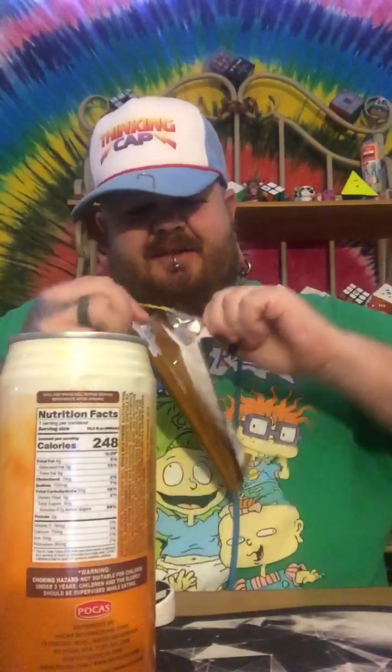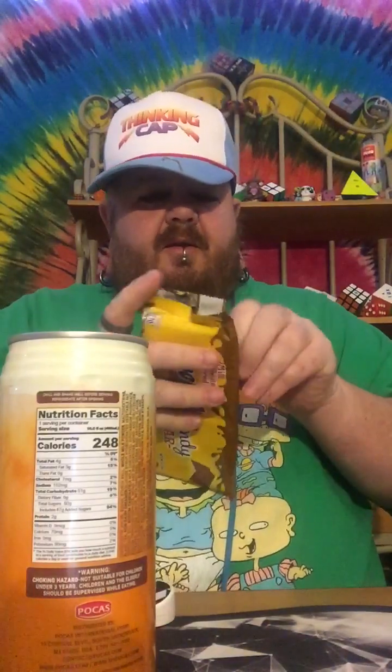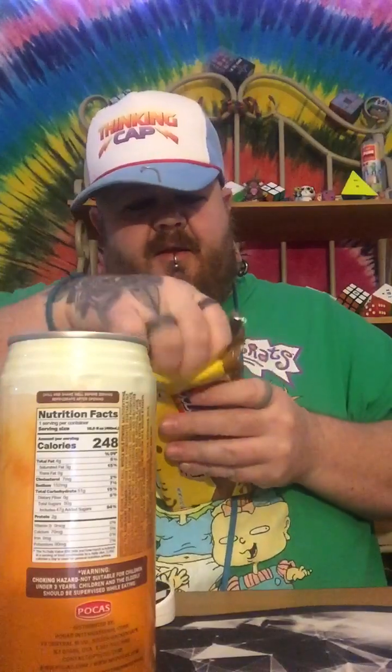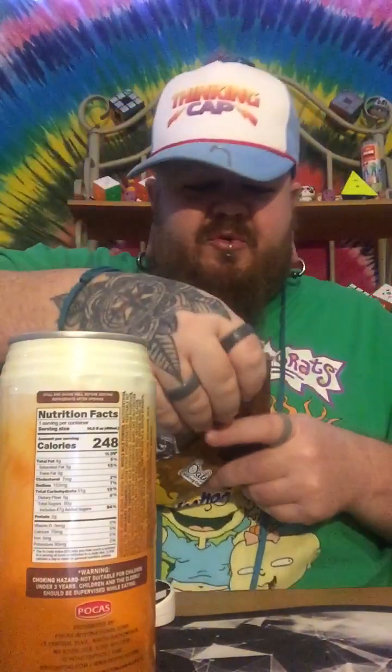Let's go — rock, paper, scissors to see which we try first. I win! We're going to the candy bar first. You can see it comes in squares, so we're going to break a couple of squares off here.